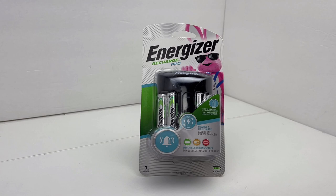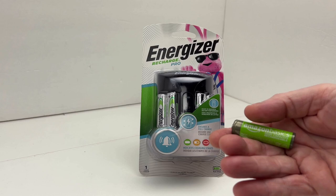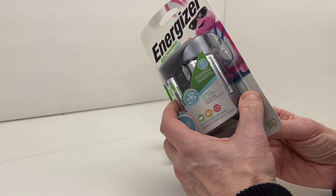For triple A, the 500 milliamp batteries take three hours, the 700 milliamp batteries take four hours, and the 800 milliamp batteries also take four hours. Just for reference, a four-pack of Amazon Basics 2400 milliamp batteries is $11.77 on Amazon and their charger is $13.49, so it's substantially more money than this Energizer package.